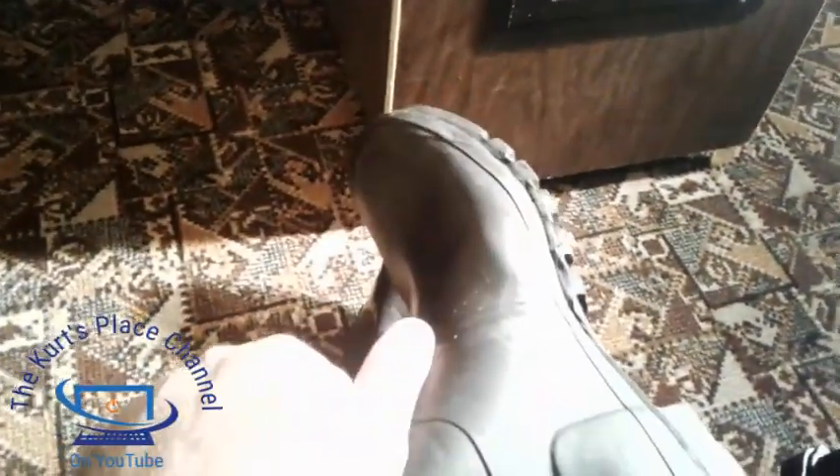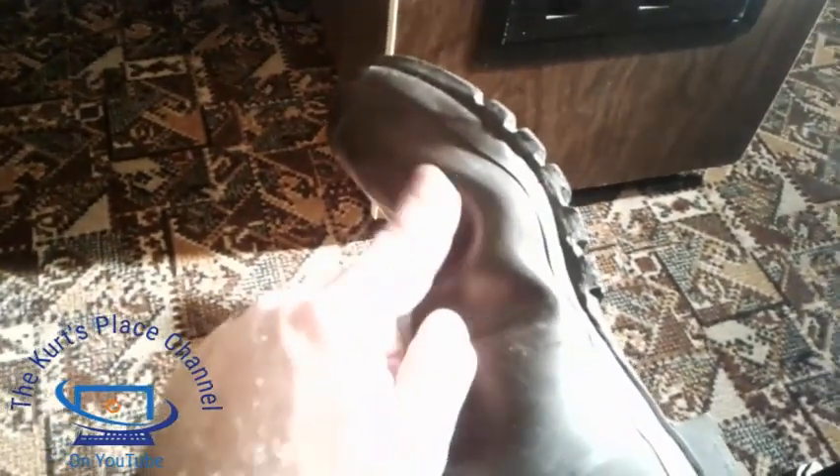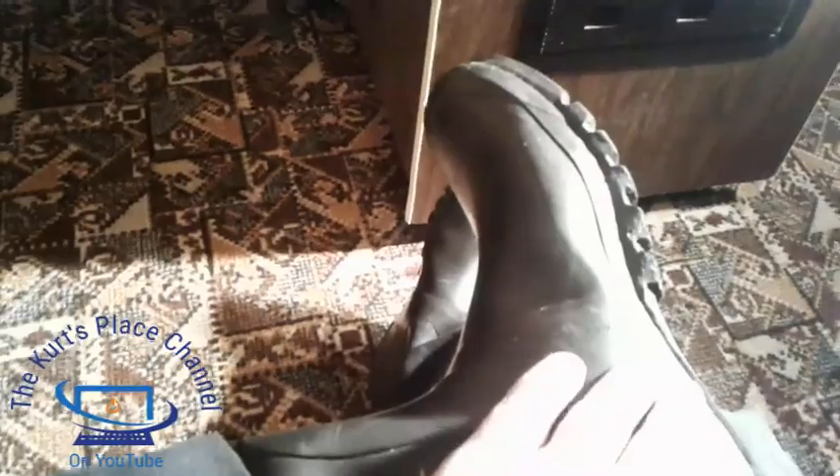I now have my Hunter boots on and I'm going to show you a few things. One thing you might be wondering is: can you wear Hunter boots with your pants over them? Yes — this is typically how I wear them. I wear these pretty much two or three times a week, whether it's raining, snowing, or even in good weather. If you notice where the toe is and I flex it, there's a lot of give here. I like that it doesn't bind up on your toe, and because it's a wider boot it accommodates wider feet like mine.